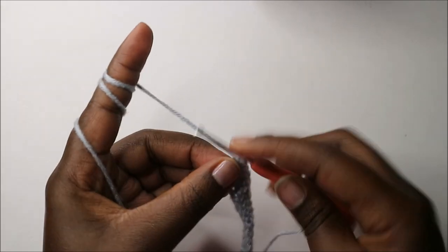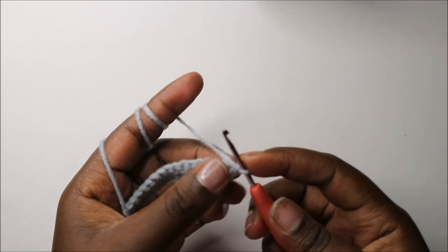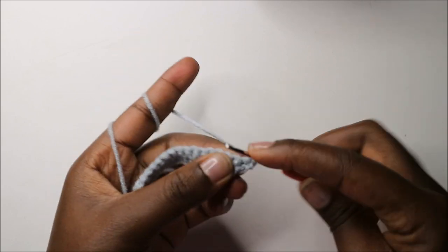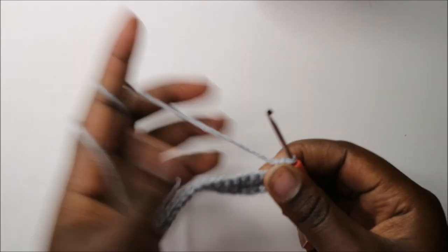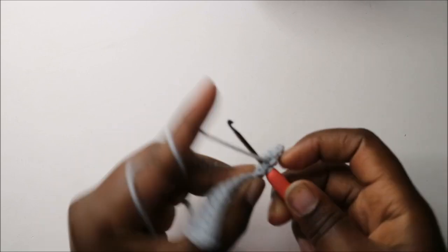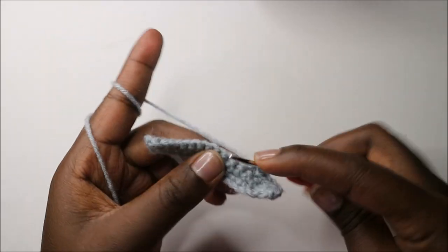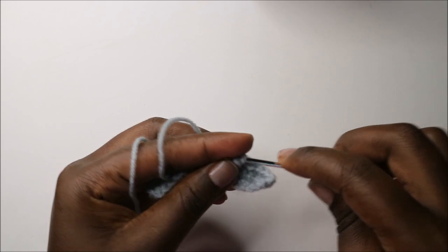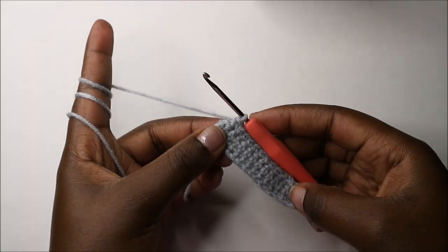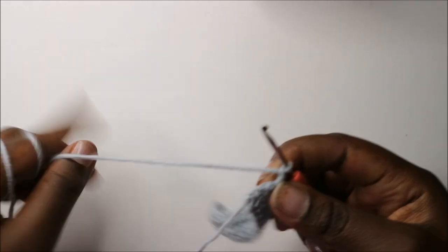Then do a chain one and turn. In our third row, we are going to start by doing two single crochets in the same stitch — so in the first stitch we'll do two single crochets — and then continue doing single crochets in all the remaining stitches. When you get to the last stitch, do a single crochet, chain one, and turn.